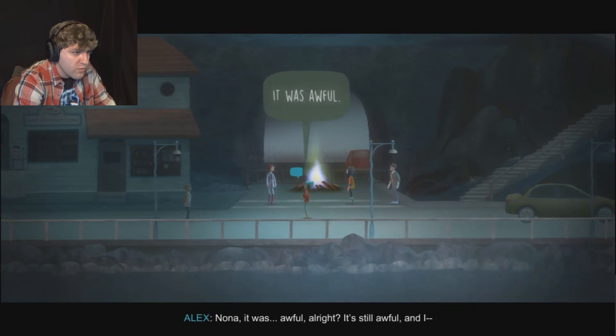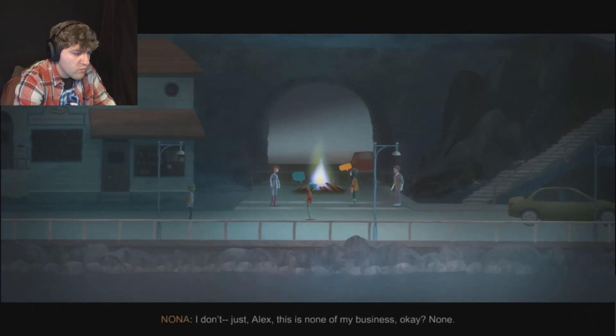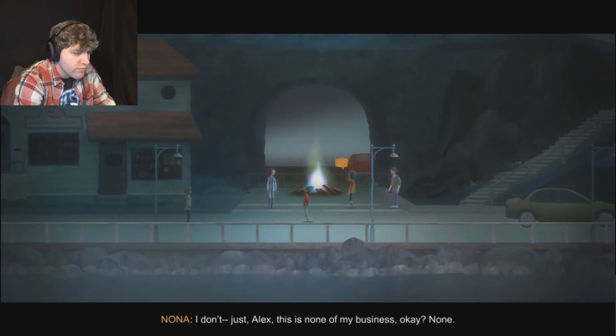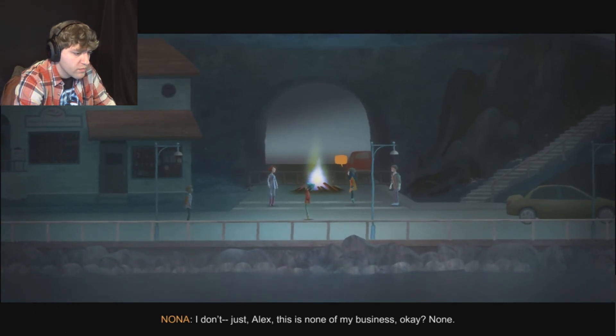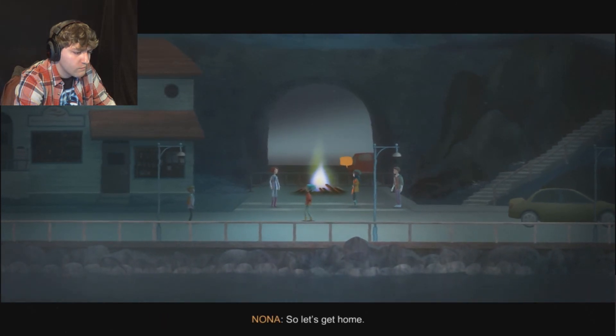Okay, I'm sorry, but enough. Clarissa, that's enough. It's too much right now. She's serious - enough. It was awful, it's still awful. Alex, this is none of my business, but we came here to do a thing and that thing is gonna get us home. So let's get home.